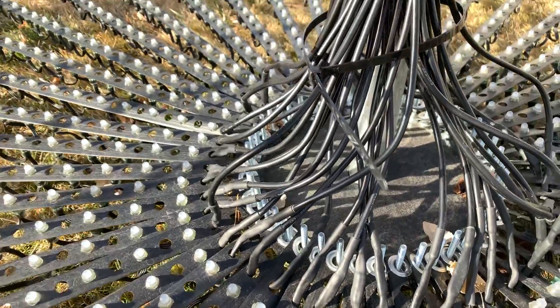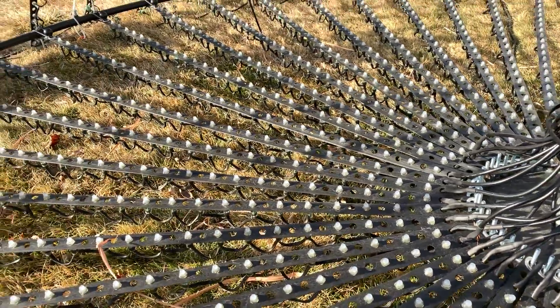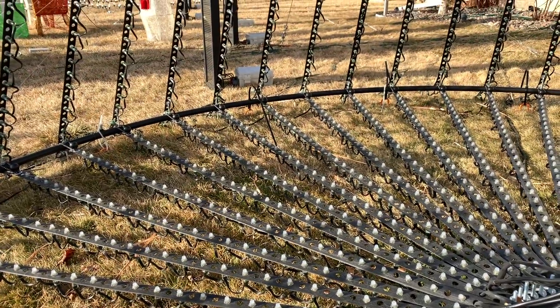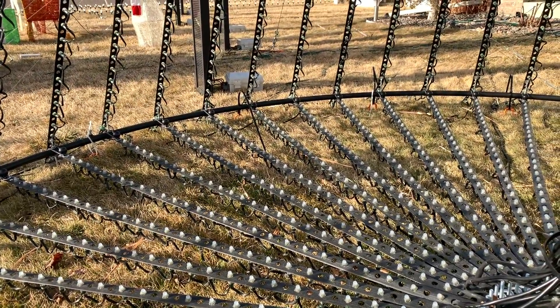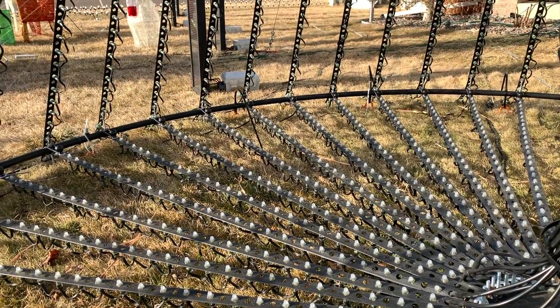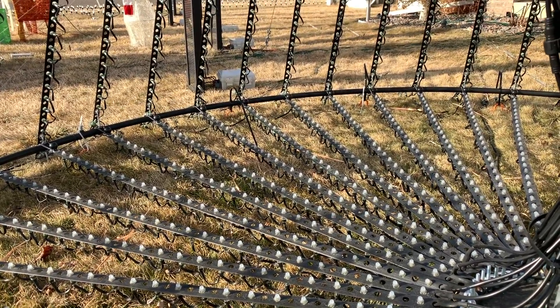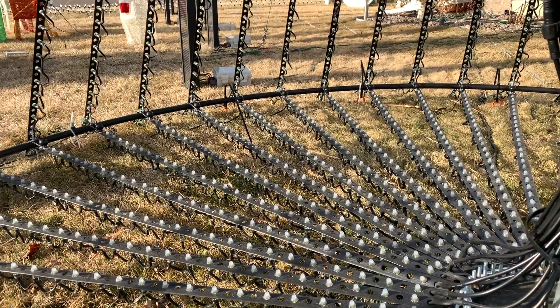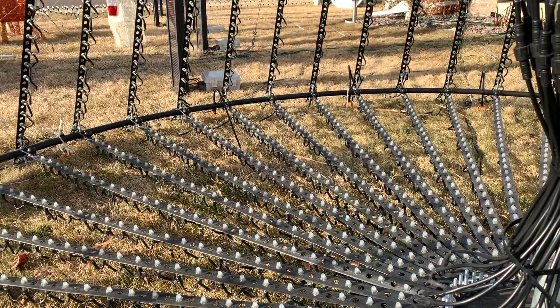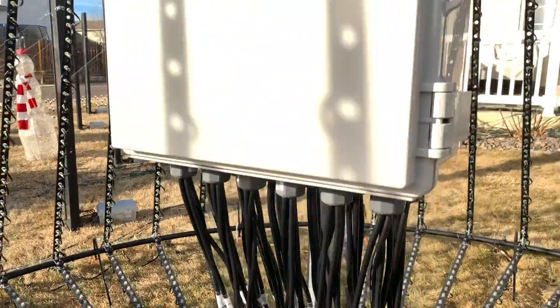I'm not really worried too much about snow — we do get a lot of snow here but it's south-facing so it melts pretty quickly. And it actually looks really cool when covered in snow; even though you don't get the definition of all the pixels, it's just a different look of the tree. I really don't care if it gets a little snow on it for a day or two.